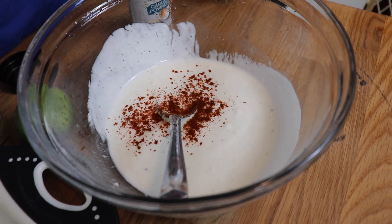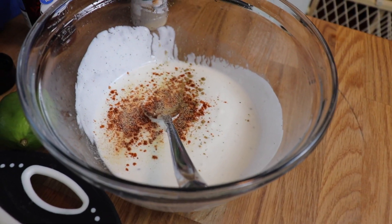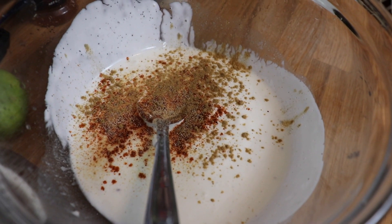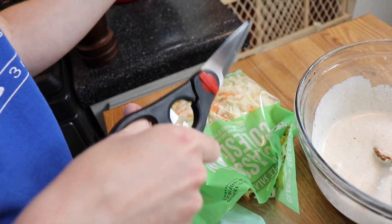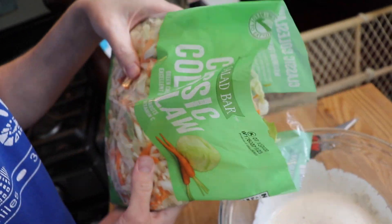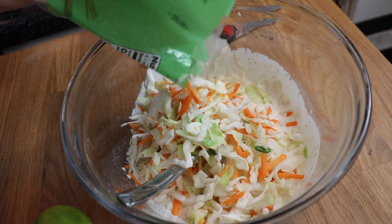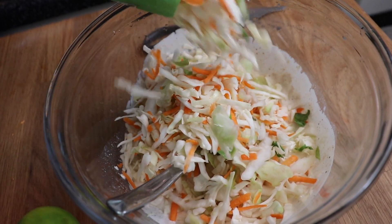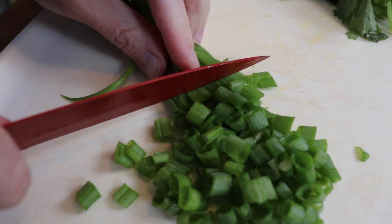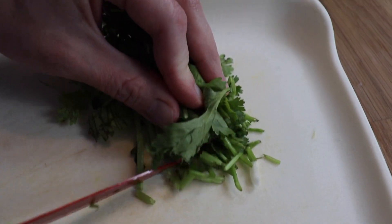To give this a Tex-Mex flavor, I sprinkled in just a pinch of chili powder, garlic powder, and cumin. Then I added about half a bag of pre-shredded coleslaw mix — it makes it so easy, you don't have to shred the cabbage yourself. I also had green onions and cilantro on hand, so I chopped up about four green onions and about half a bunch of fresh cilantro and mixed those into the coleslaw too. It had these nice fresh flavors with the creamy dressing and was such a great addition to the tacos.